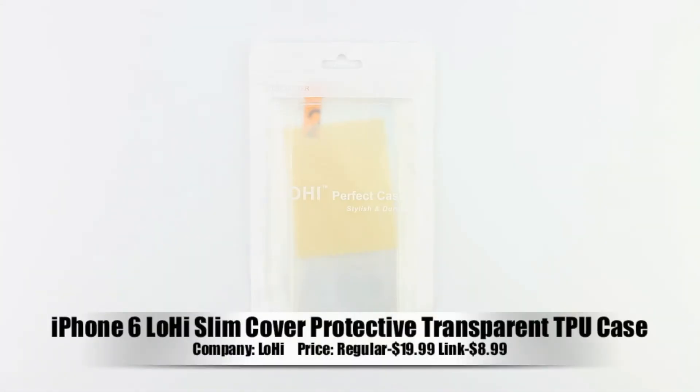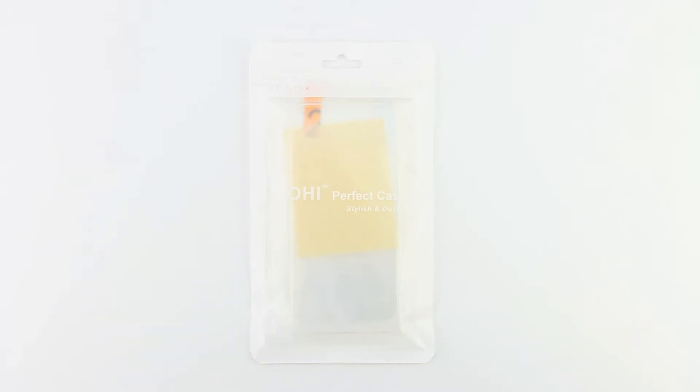What's up guys? Aaron here, back with another video. In today's video, we're going to be unboxing and taking a look at the iPhone 6 Lohi Slim Cover Protective Transparent TPU Case.